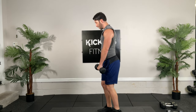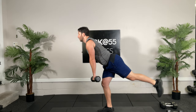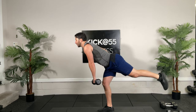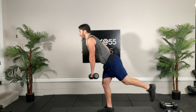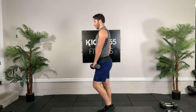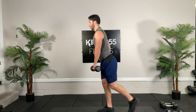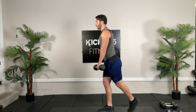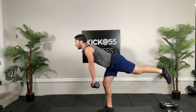And switch. Other hand. Building balance work as well — stability in our little intrinsic muscles throughout our feet, knee, and hip. You guys are doing great. Sometimes you may lose your balance a little bit — that's okay, just refocus. Five seconds.